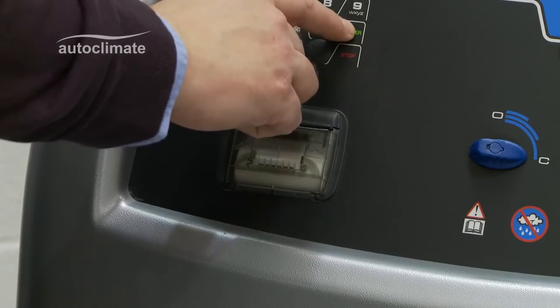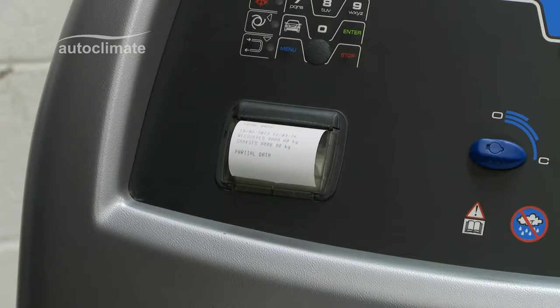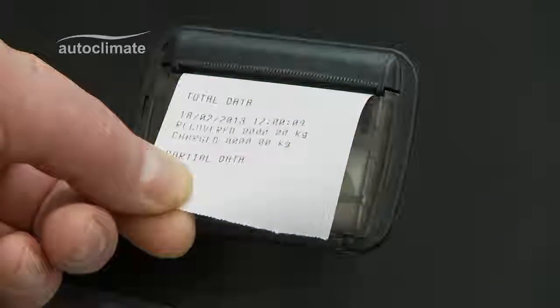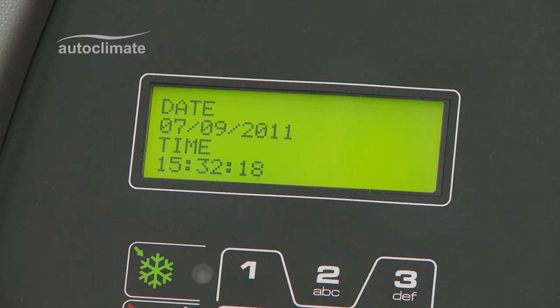The printer outputs a hard copy of the servicing process; its use is explained in other videos. Once switched on, the LCD screen displays date and time and is used to show operator prompts, information displays and the status of each process.